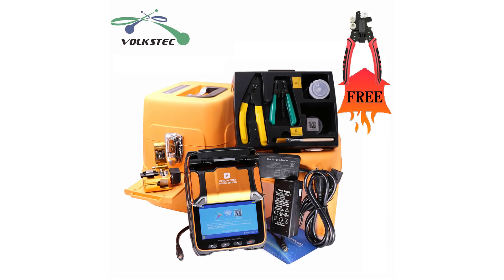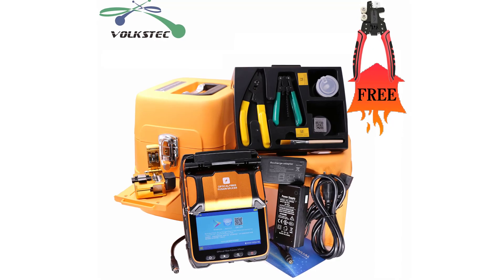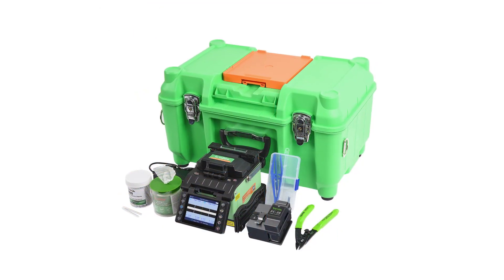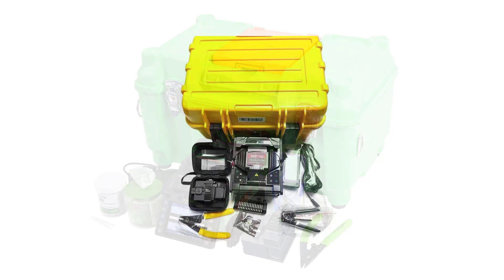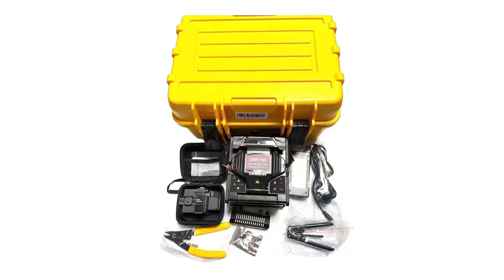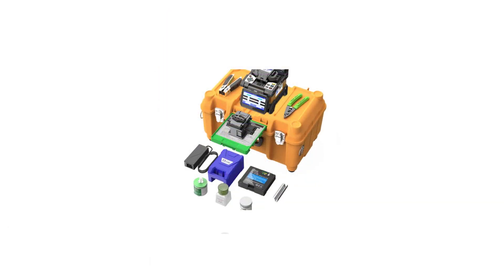Welcome to my channel, Product Review Top 5. Fiber optic splicing is a critical process in the telecommunication industry, as it ensures that optical fibers are efficiently and reliably connected. To achieve the best splicing results, it is essential to use high quality splicing machines. With the increasing demand for high speed internet and improved telecommunication networks, the market is flooded with various fiber optic splicing machines.